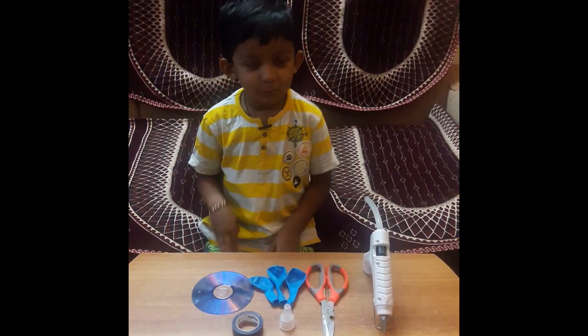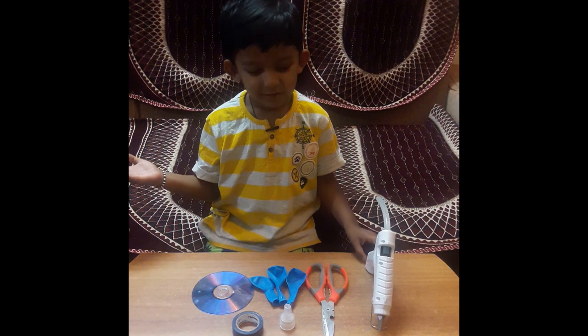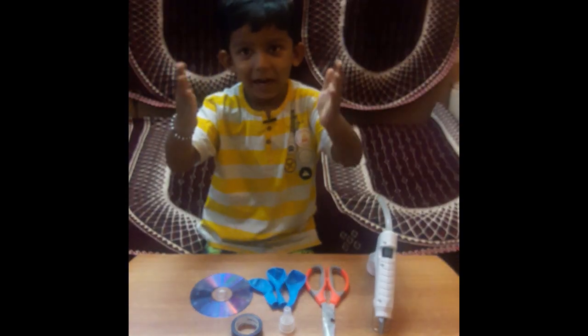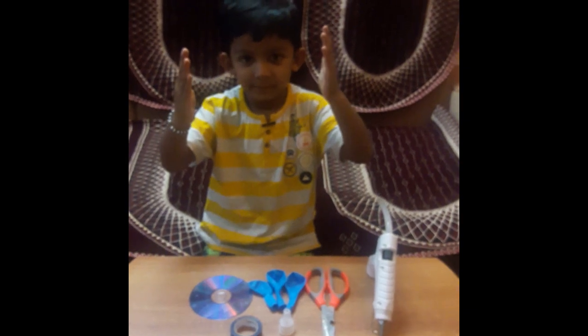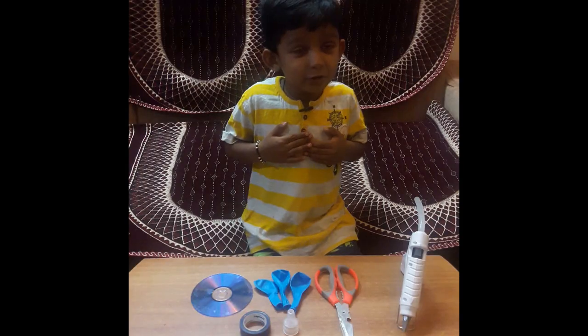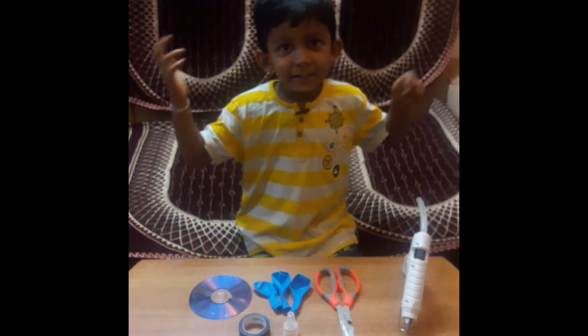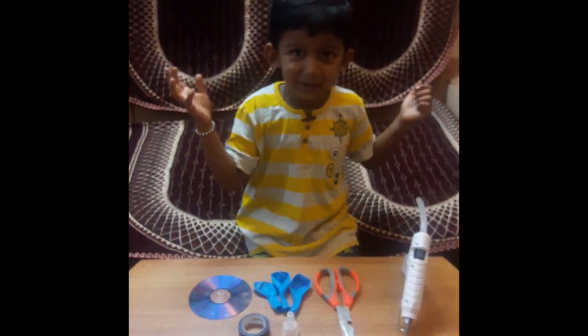Hello friends, welcome to my channel. The way we are making craft time — I am showing you a craft time. You don't know what is craft time?